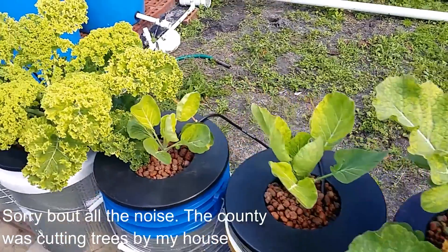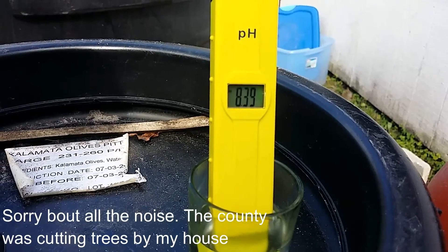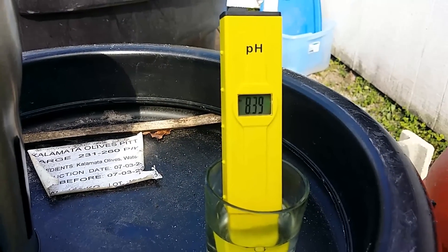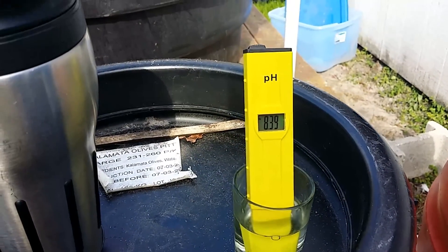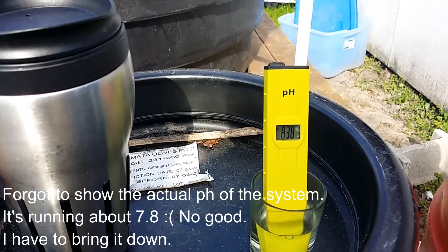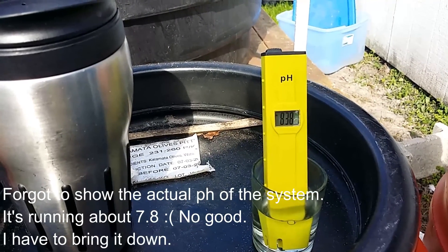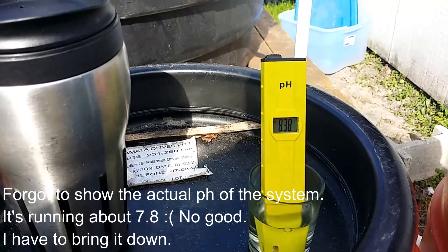Let me show you the problem. Can you see that? My pH meter reads 8.39. We all know that you're not going to get a lot of good growth at that level. But this water didn't come from the aquaponics system — it came from a bucket I have sitting out to catch rainwater. I checked the pH of the rainwater and it's 8.38, almost 8.4.